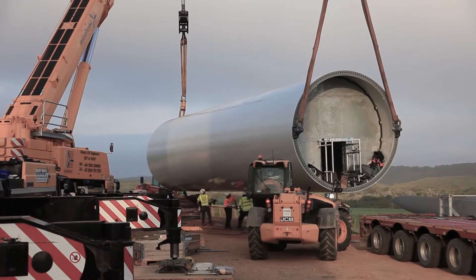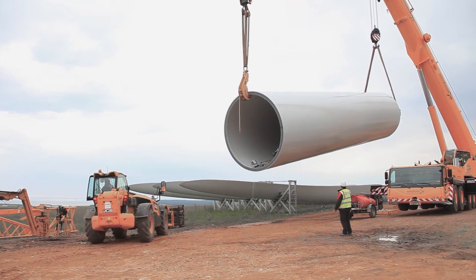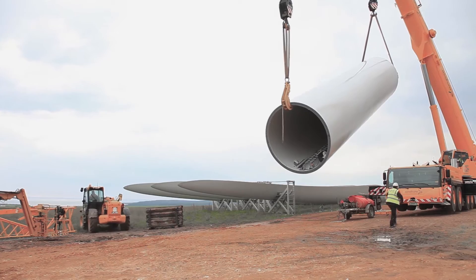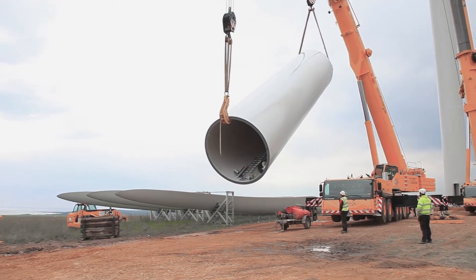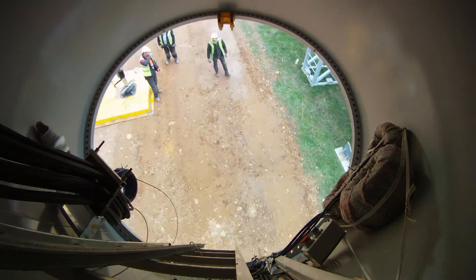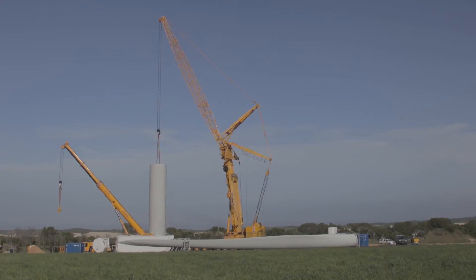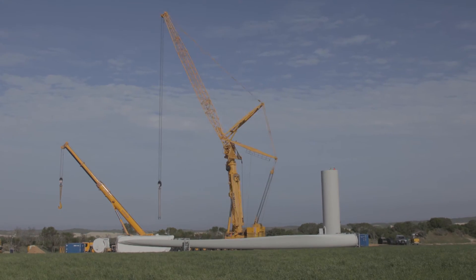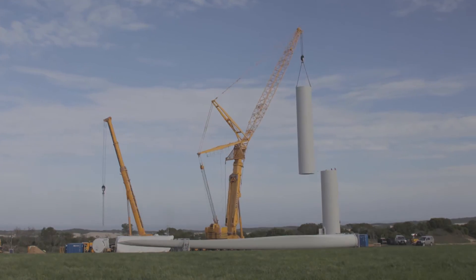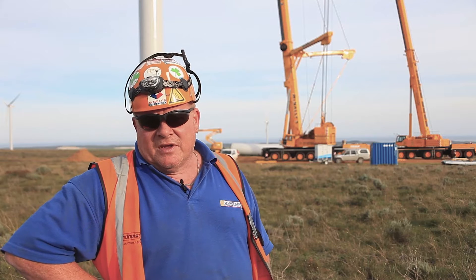Once the guys have cleaned the turbine and all the rust spots and any damage noted is repaired, we then start to lift the turbine. We lift the turbine using the main crane and the assist crane — it's called topping and tailing. You connect the big crane and the small crane onto the tower; the big crane takes the lift, the small crane tails the tower in under the big crane until the big crane has the full weight of the tower. It's topping and tailing to keep the two cranes working together.